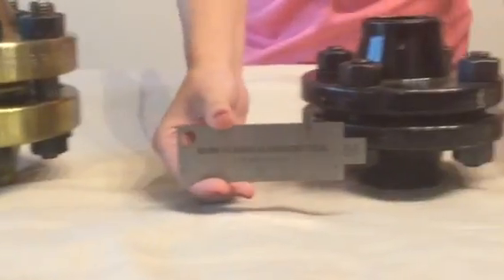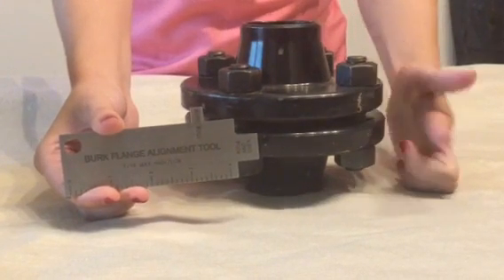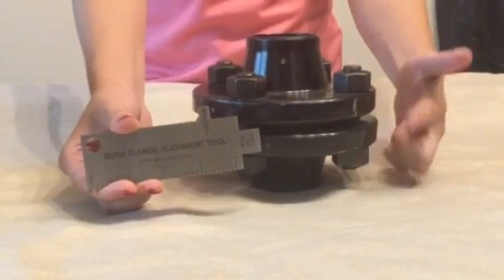Our second example is a 2-inch, 150 pound flange assembly. Inspect for the correct gasket, the correct size, length, and grade of bolts and nuts.